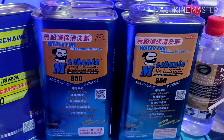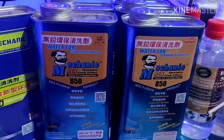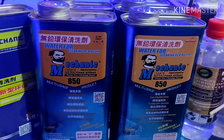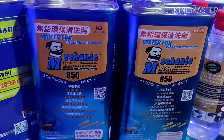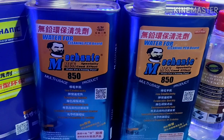Mechanic 850 removes flux residue and solder paste residue. It has low conductivity, evaporates quickly, is environmentally safe, and is a special good-effect contact cleaner.